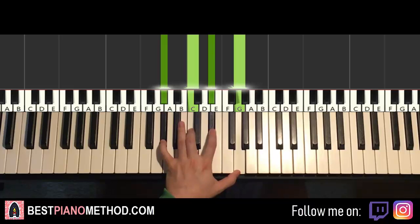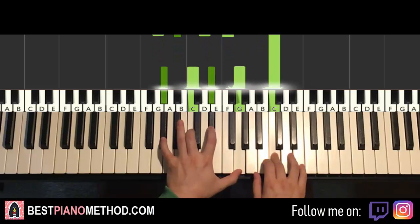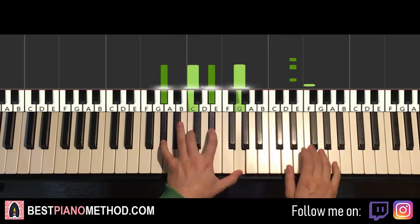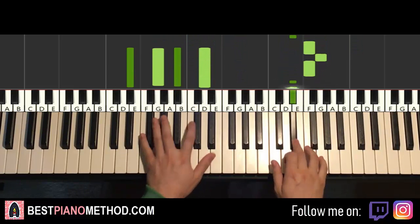Two hands together for the fourth part: right hand starts, third E-flat and F-minor 7 together, B-flat and G-minor 7 together, then the other C with A-flat major 7 by itself. That's it for the fourth part. Back to back all four parts played like this.